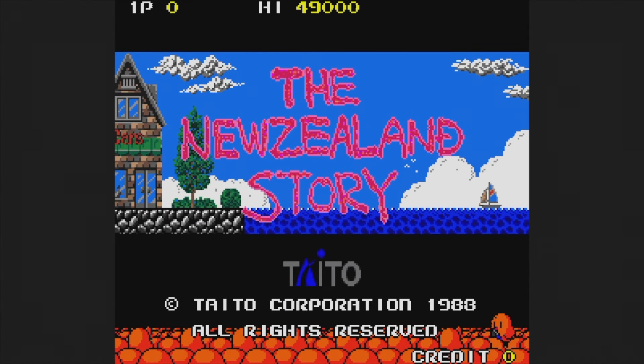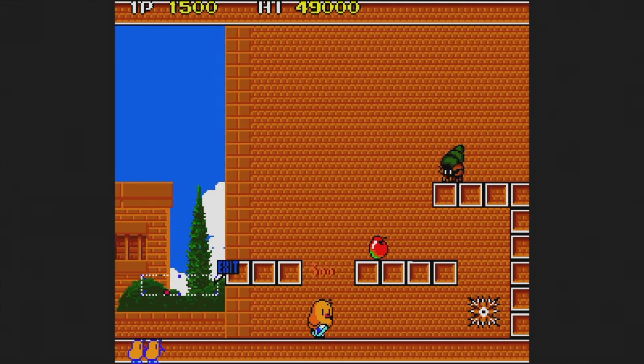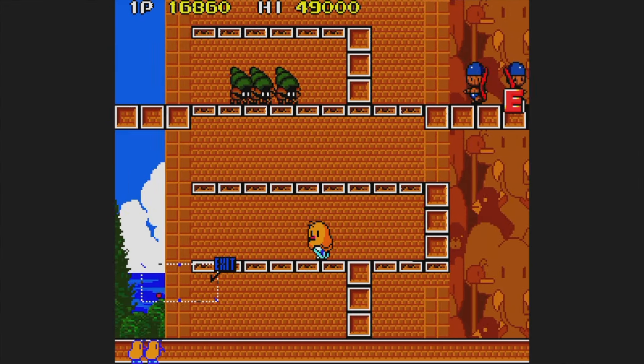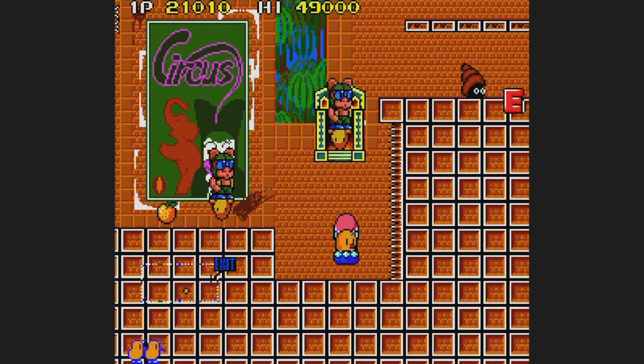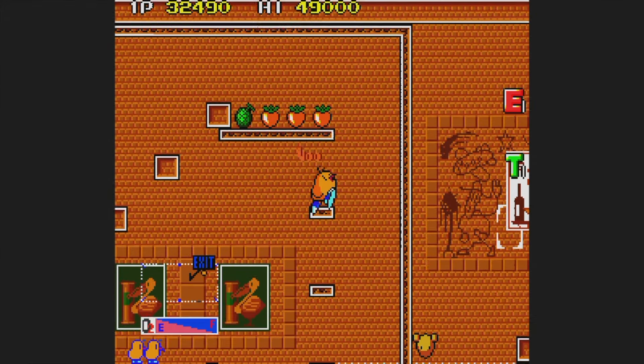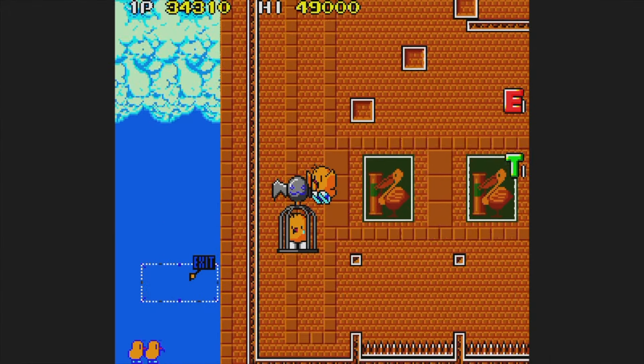The New Zealand Story is a 1988 game — as I've said before, this game is all you need to know about New Zealand and its history. You play as a yellow kiwi on a mission to rescue the other kiwis. You can shoot, jump, and float if you have a special item. I hated the Mega Drive version, but fortunately this one is much better — though it's still not a favorite.